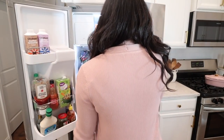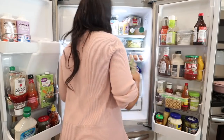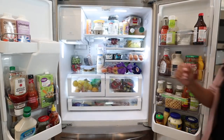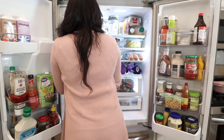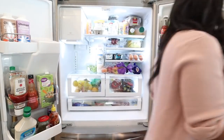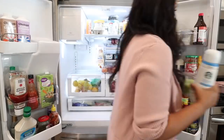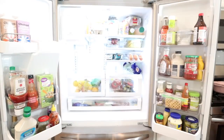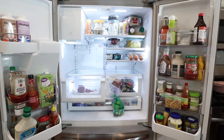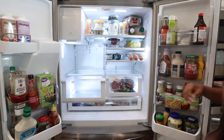Now that we have our containers washed and dried, I'm going to start by pulling everything out of the fridge. I find it just so much easier that way. I found some things in the fridge that were expired and needed to be thrown out. You can really see everything and clean up any spills. So we're going to pull every single item, even the condiments, out of the fridge, and get it on the counter so we can see our space.